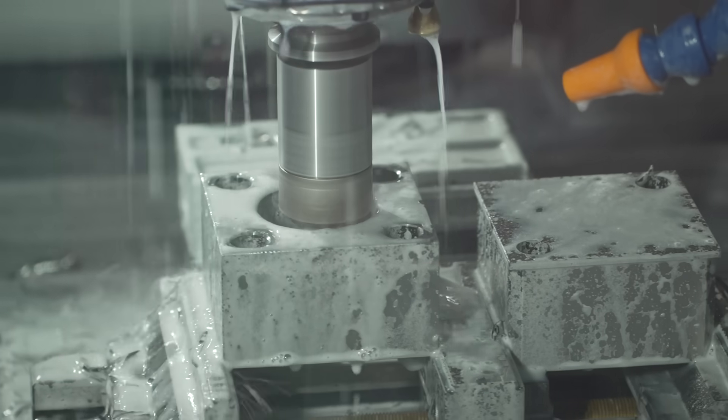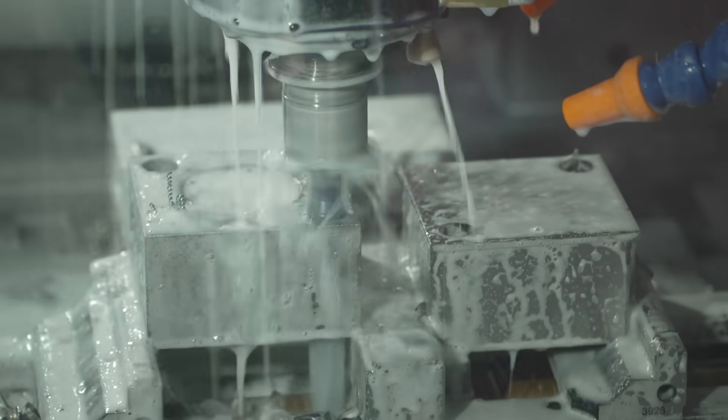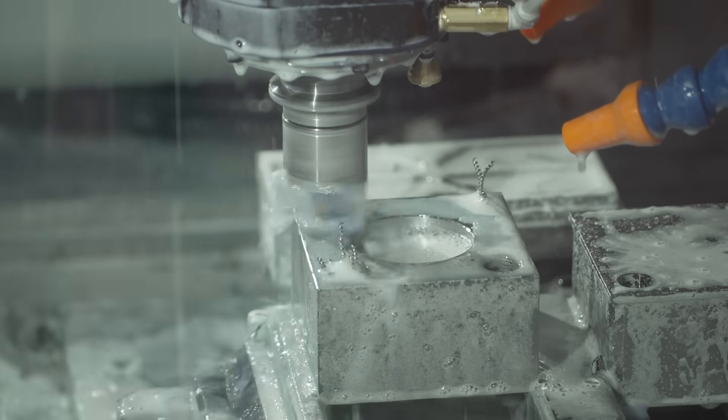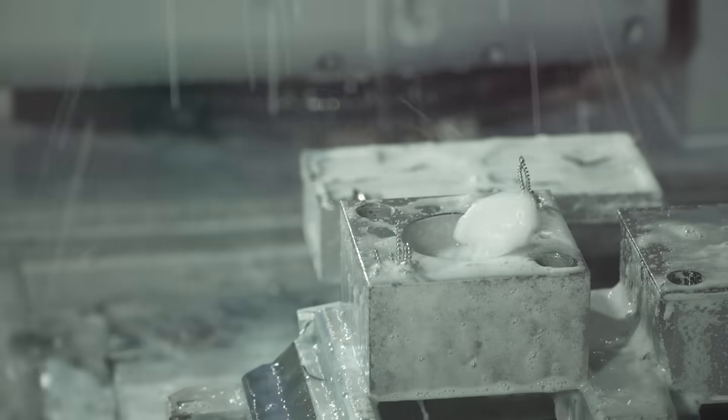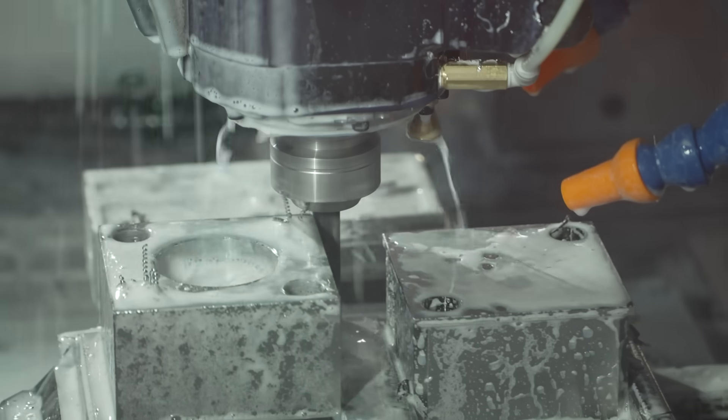You're showing that you can do everything in one machine. Now the 100 tools isn't the only thing that's new — talk me through the spindle, because you can now go up to 20,000 RPM. Yes, this time we have the 20K spindle as a new option. We can cut aluminum parts faster than before, and the surface finish is amazing.